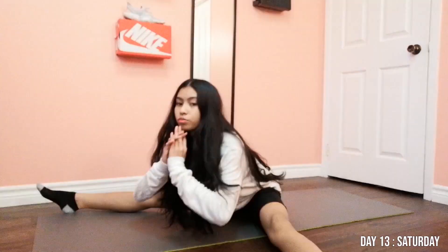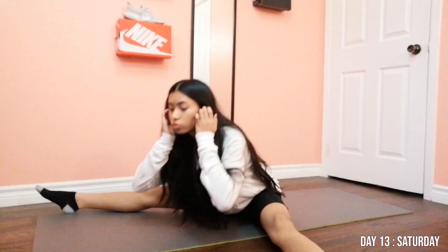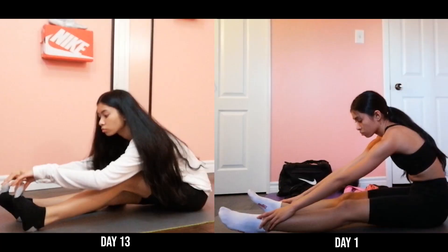Day thirteen, I can see huge changes in my form compared from last week. I can touch my toes so much easier and I can finally touch the floor with my hands, which is something I couldn't do before.